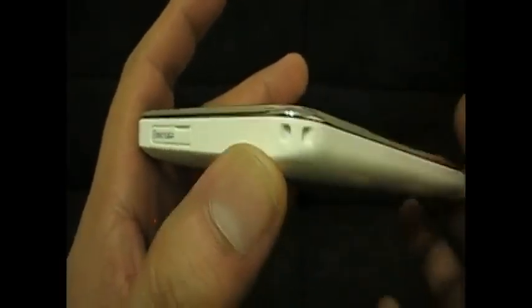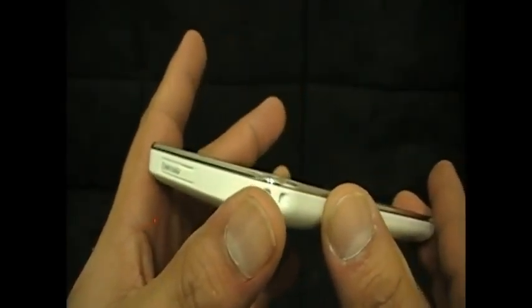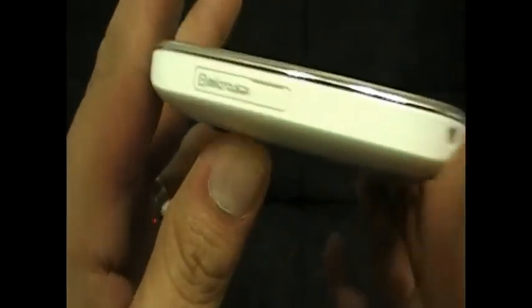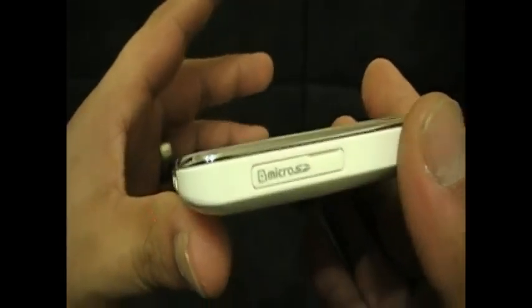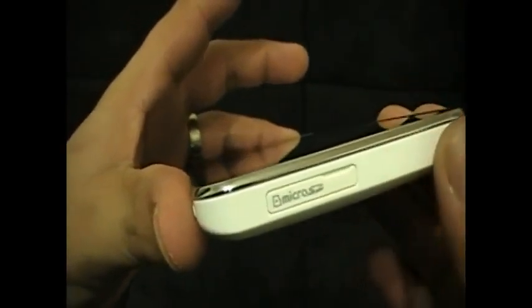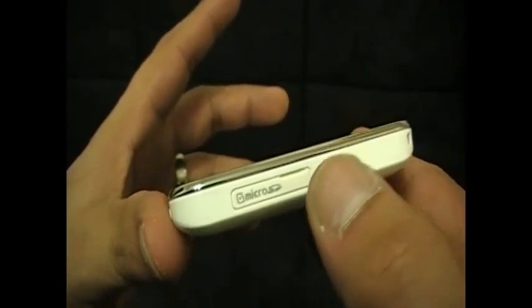Here's where you would put a cord or wrist strap, which it didn't come with one. Here's the micro SD expansion slot — this device is 8 GB and you can expand it up to 40 gigs with a 32 GB micro SD.